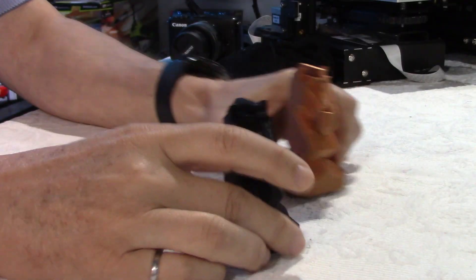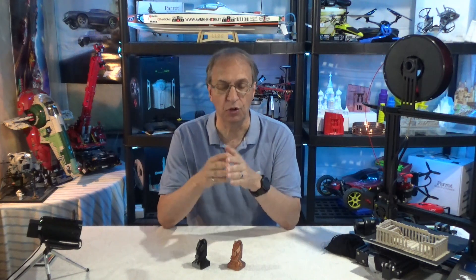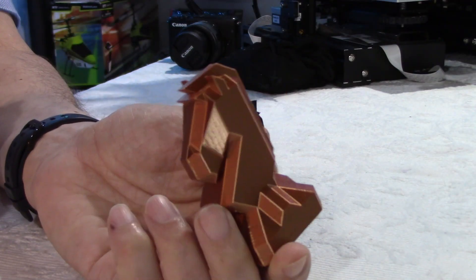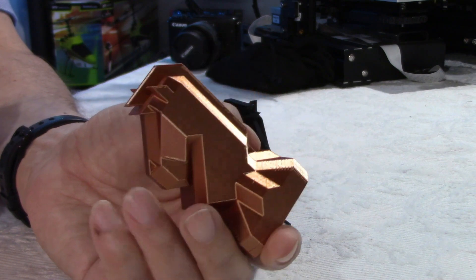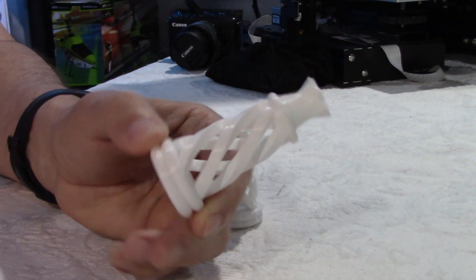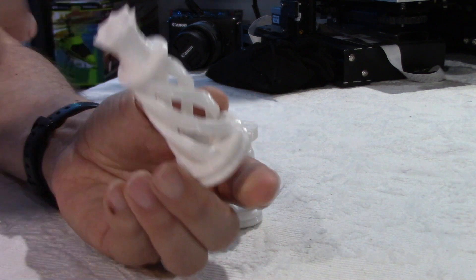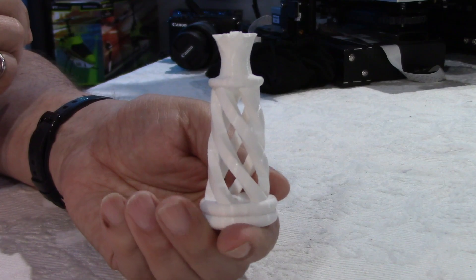Here we have a chess set. The beauty of a 3D printer is you can print your own chess set and change the scale or the size, which is very useful. I printed this and did a video on my channel of my chess set, which I printed in red and blue, and also black for a test. I also printed a different type of chess set, as you can see here. They were part of a test I did, with their parameters noted at the bottom of the piece.